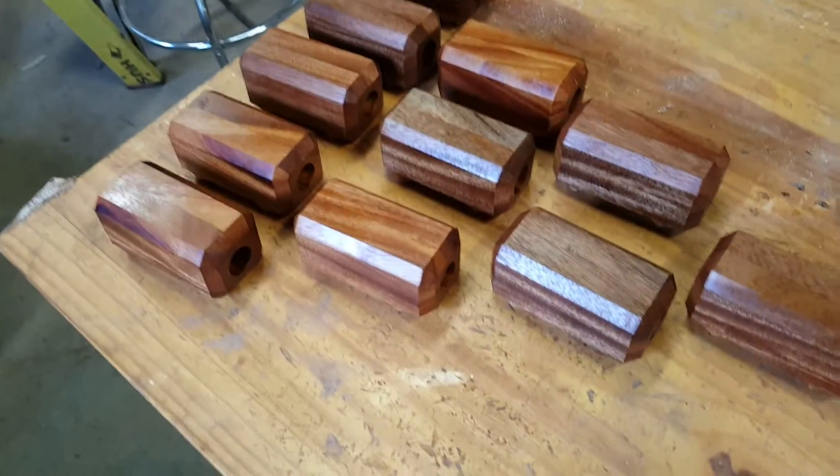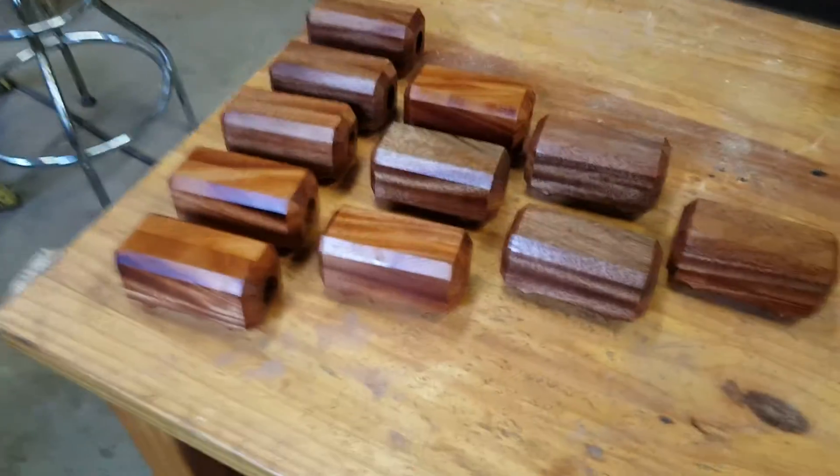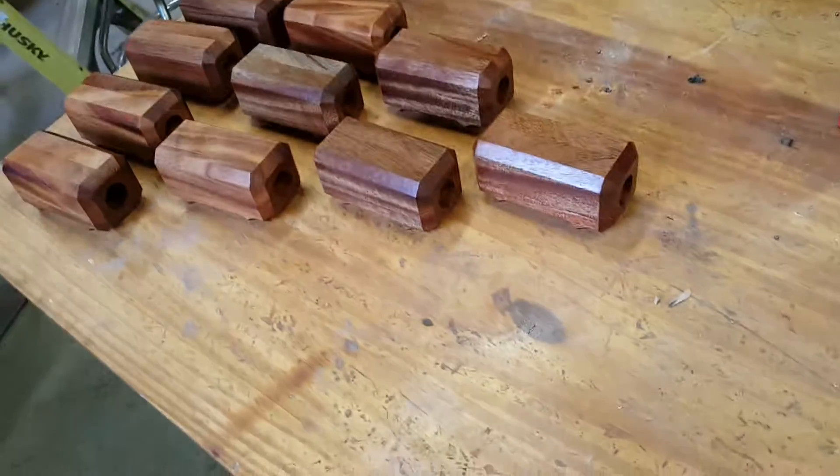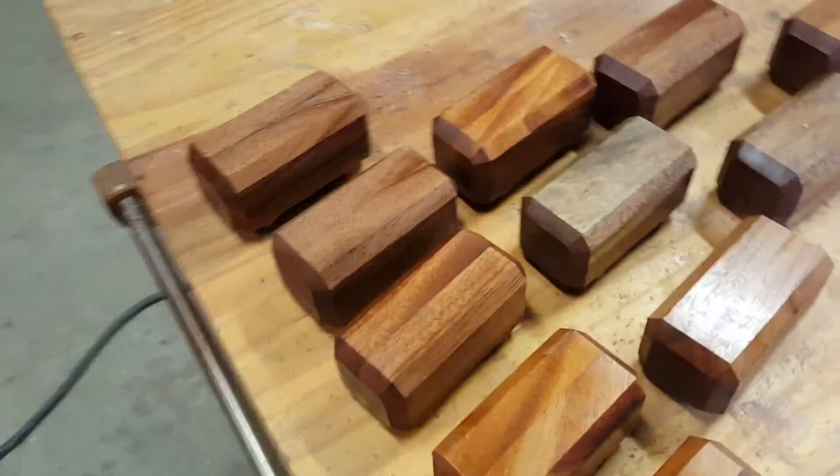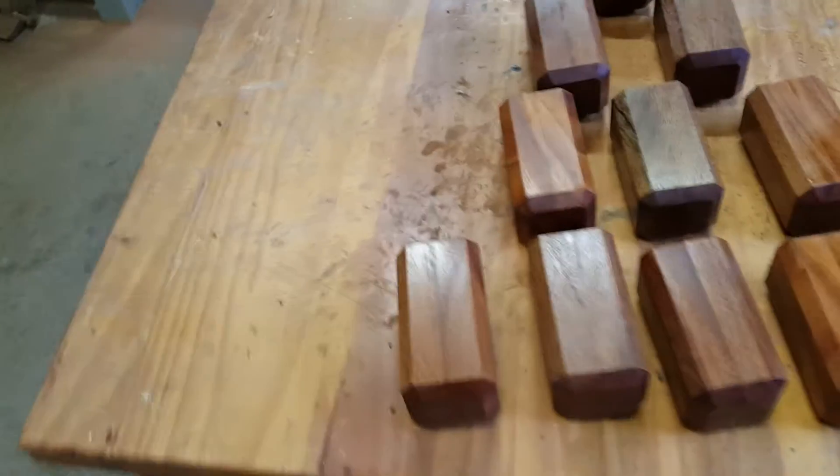These tools are mahogany. They're sealed with linseed oil and they use a standard utility blade that's easy to change. These tools will last you a lifetime.